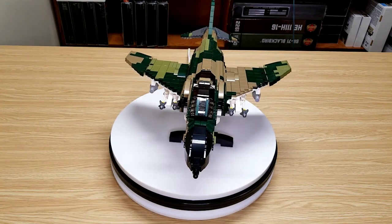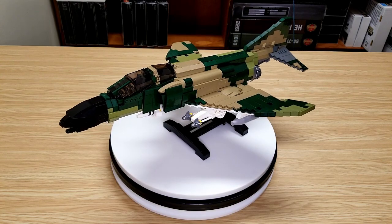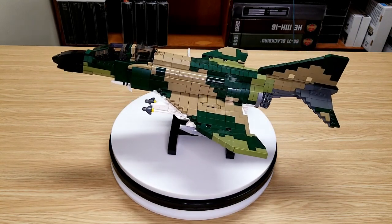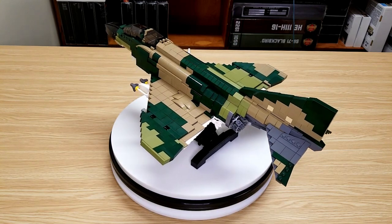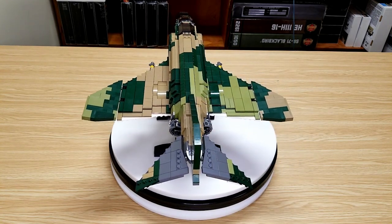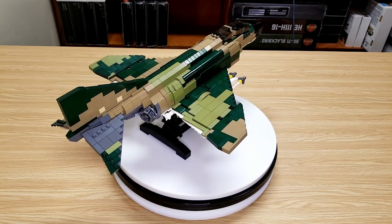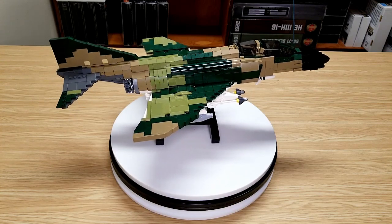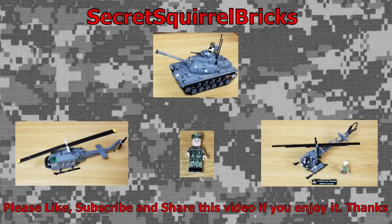Really enjoyable build. If you guys do want to do it, I'd recommend going to Brickmania and getting the instructions for it. Like I said earlier, the instructions will be linked in the description of this video. If you guys enjoyed the video please leave a like, and if you haven't already please subscribe to the channel and ring that little notification bell so you can get notified when I post new videos. And as always, have a wonderful day.